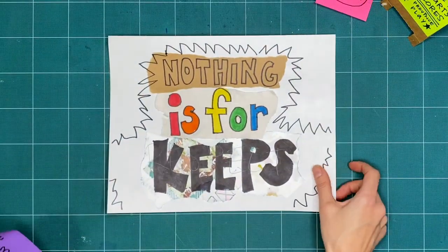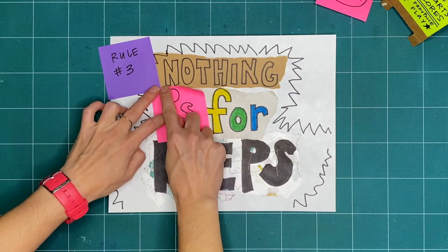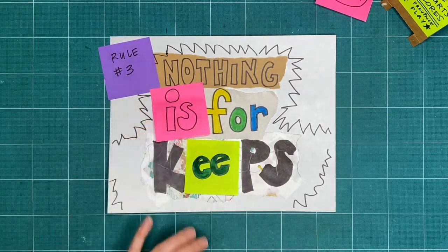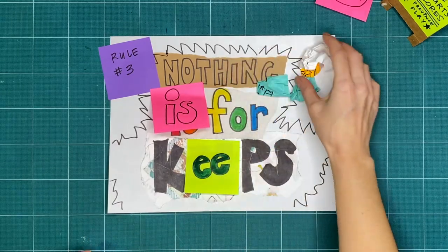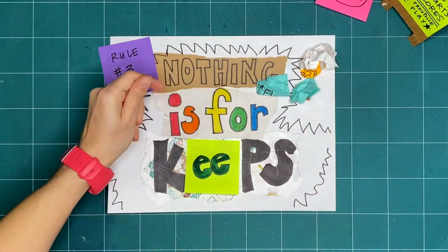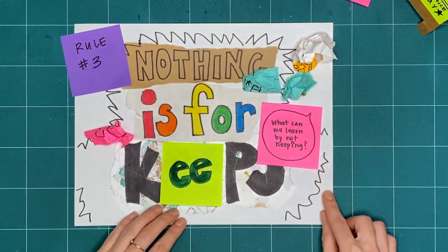Rule number three is nothing is for keeps. Everything we make together is a test, or a draft, or creative playtime — we're just trying things out. What can you make or try today, and then take apart or recycle? What can we learn by making and not keeping?